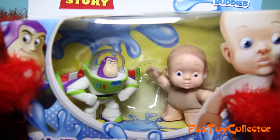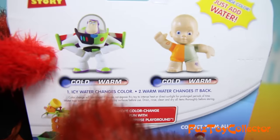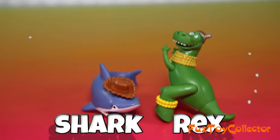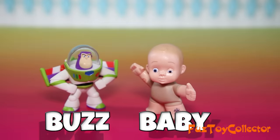I'm going to open up several different sets of color-changing characters. Each one changes color in cold or warm water. There are many different sets of characters that you can collect. We got Shark and Rex, Bullseye and Slinky,